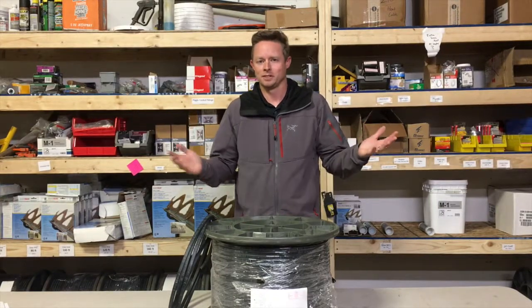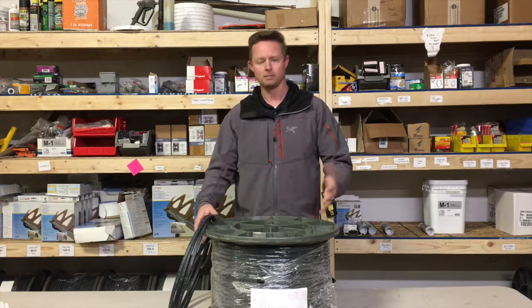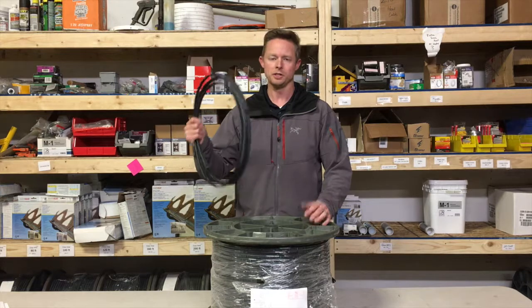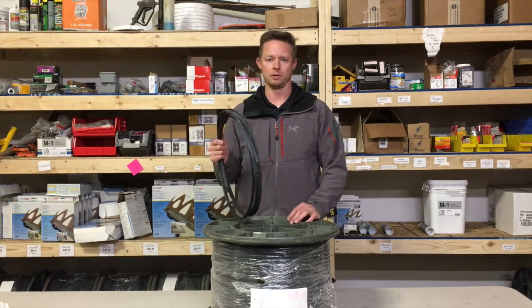Heat tape, heat cable — same thing. The difference comes in the type of cable. Here I've got a thousand-foot roll of self-regulating cable. This cable adjusts the heat output based on outdoor temperature.